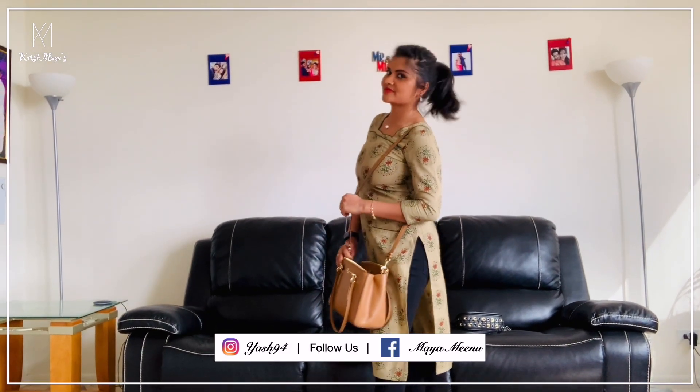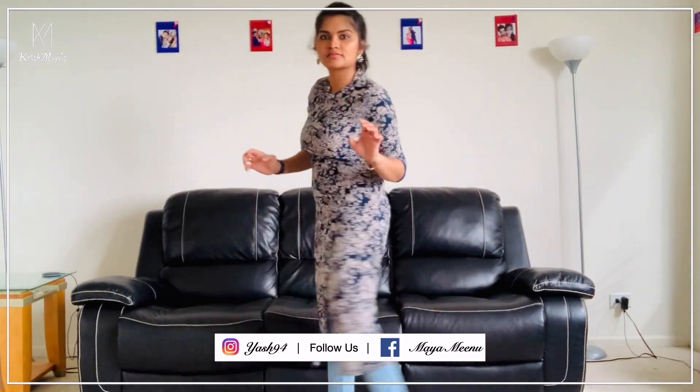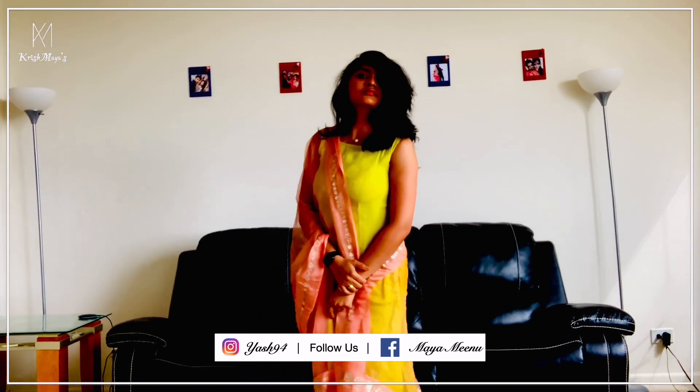Now we are trending — we are going to show jeans and tops looks. Let's get into the video.